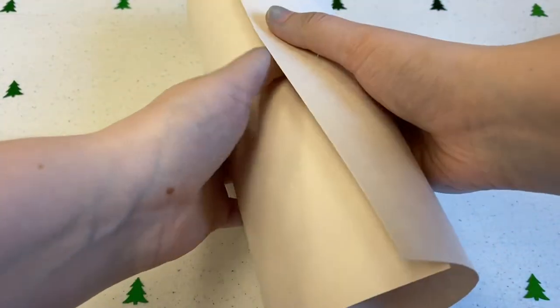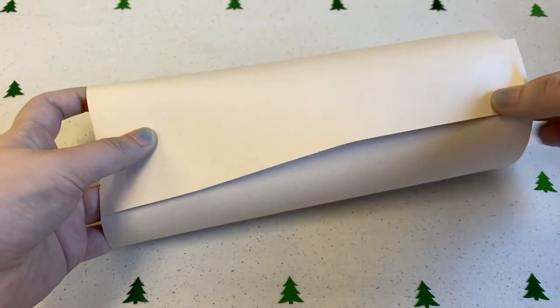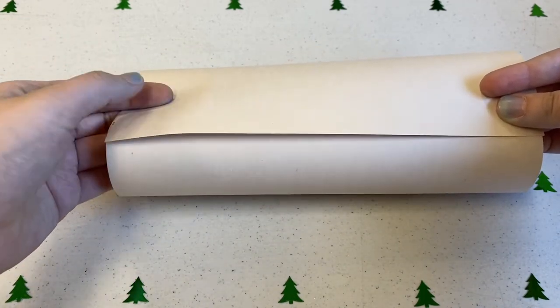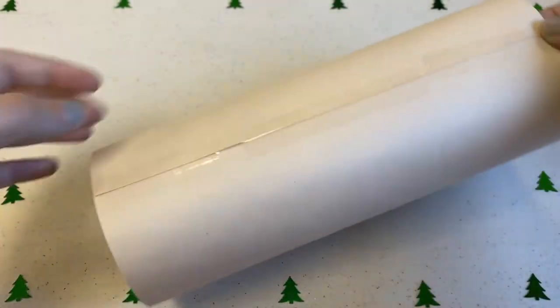To start, we will be rolling a piece of white paper into a tube. Then we'll be taping the tube together. If you don't have tape, you could use glue — just make sure that you hold down the edges of the tube until the glue is completely dry, or the paper will pop out of shape.